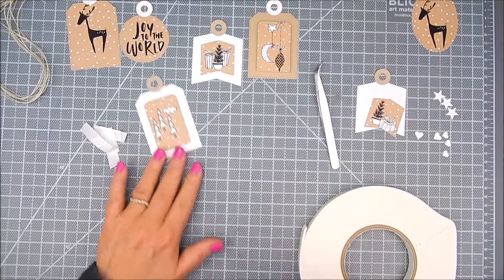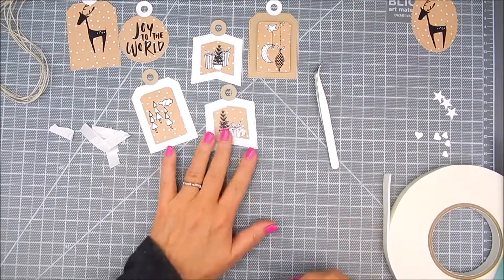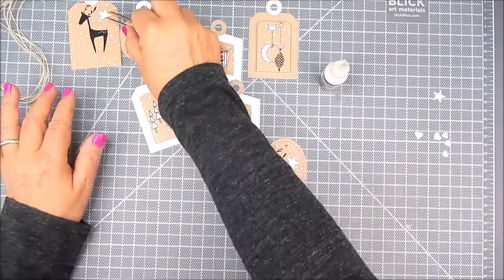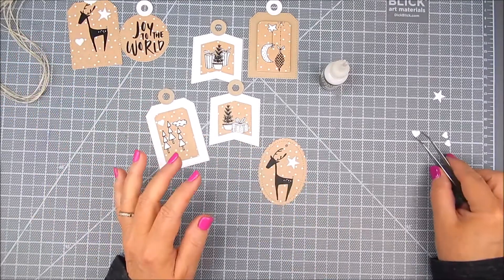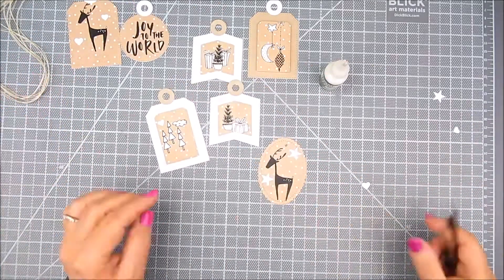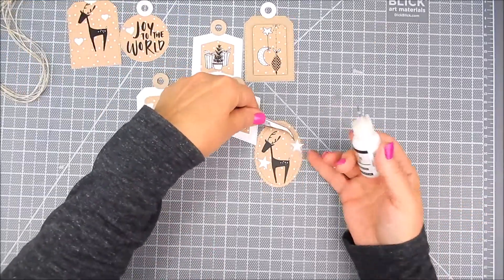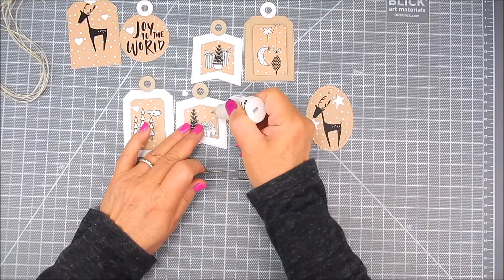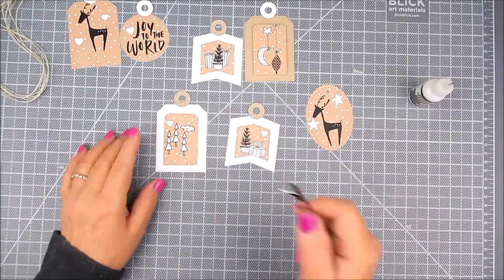I add double-sided foam tape to the top layer. It gives it a little dimension. It's great for gift-giving. It's handmade, but it still looks nice and classy, and it has some dimension to it. Before I add glue, I just like to lay out wherever I want the little pieces of extra accents, like stars and hearts. I just lay them around where I think I want to glue them on. Then I go ahead and add the multimedia matte glue, just a dot between each one of those, and just add a few extra accents. It's fun. It's not necessary, but it's quick and easy if you have it all together and ready to go.